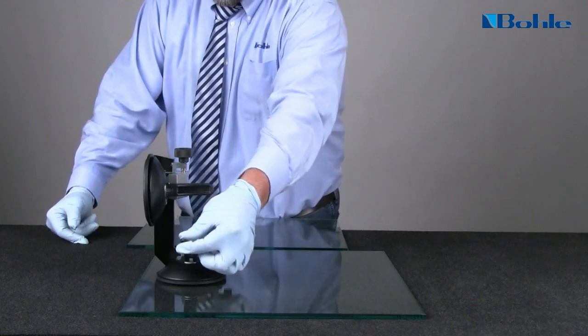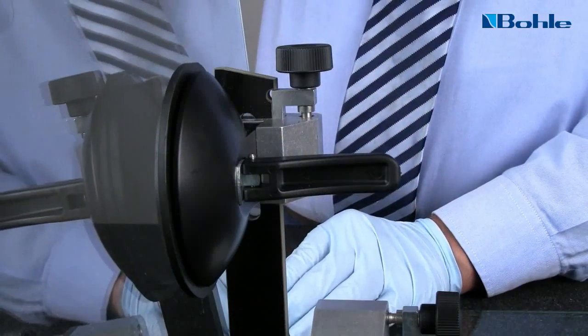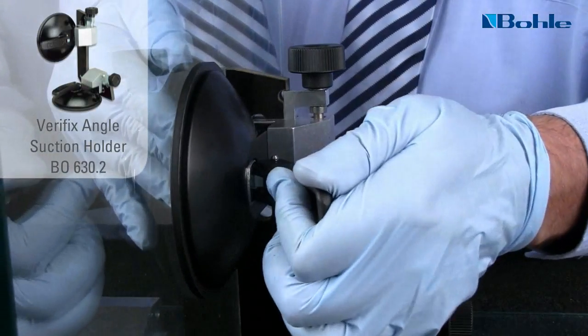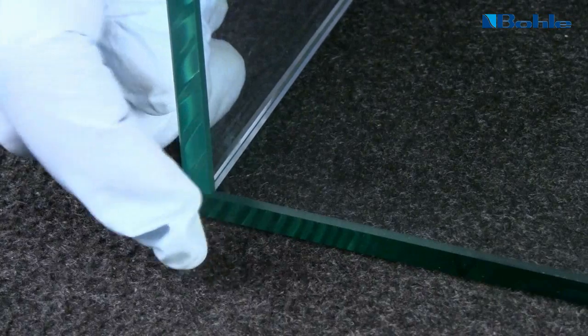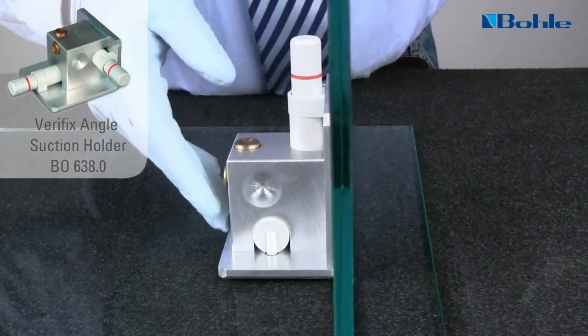To correctly cure the UV adhesives, it is important to fix the parts securely to avoid vibration or slipping. Use the various fixation devices of the set: the angle suction holder and the pump angle suction holder.